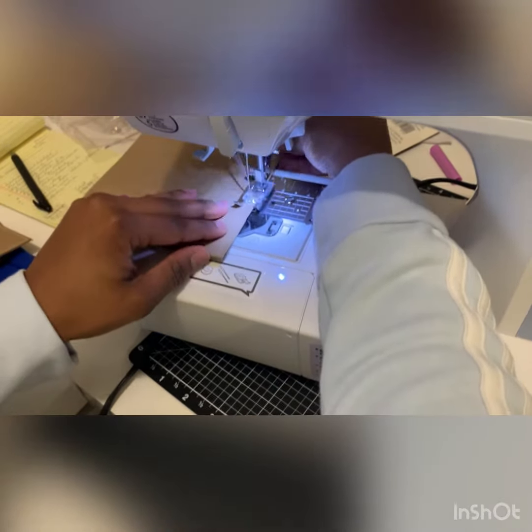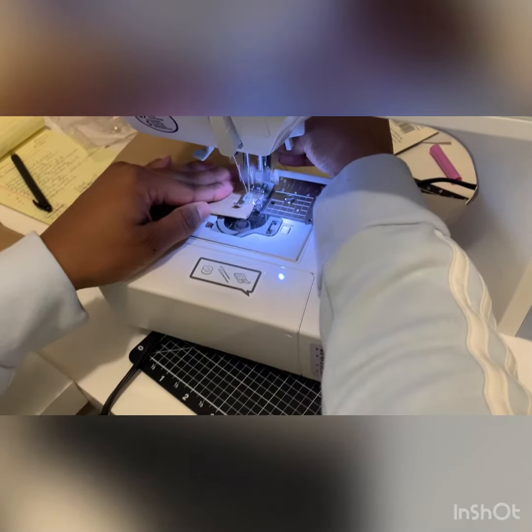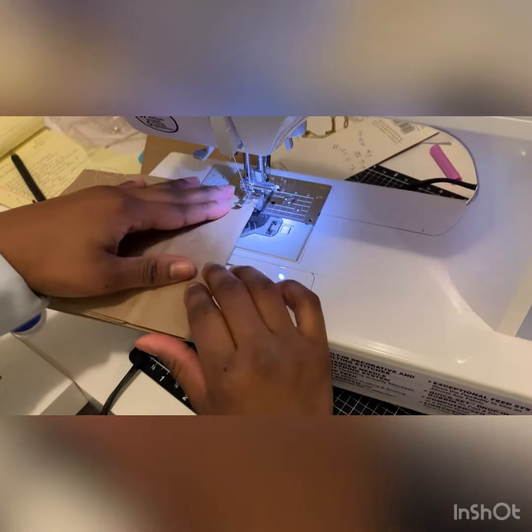And when you get to the edge, we will just stop and turn. No need to backstitch or anything like that. Lift, turn — that's it — and just keep going.